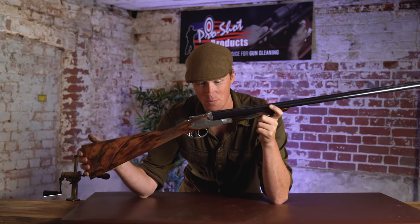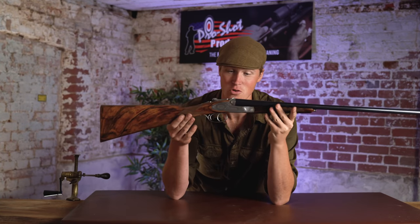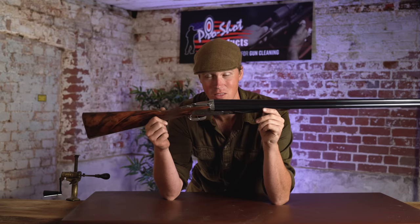William Powell have been around a long time and they've recently released this — their new side-by-side sidelock, the Viscount.